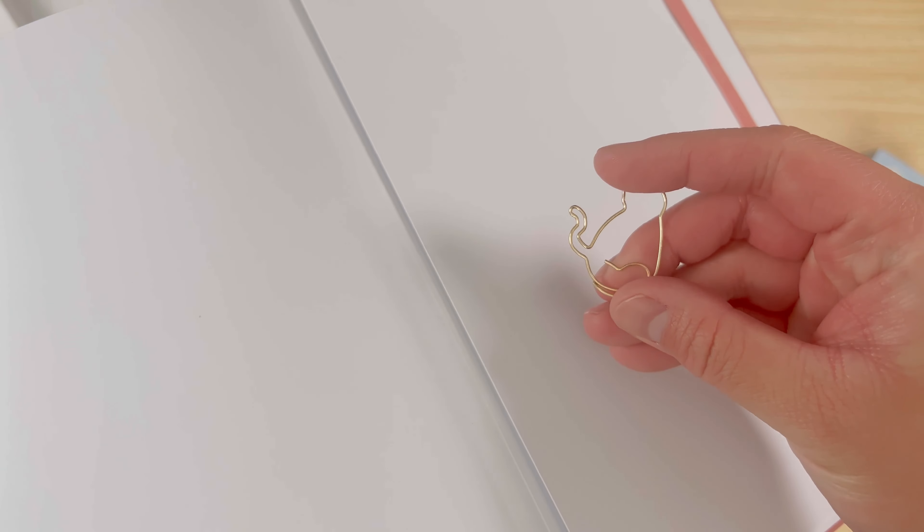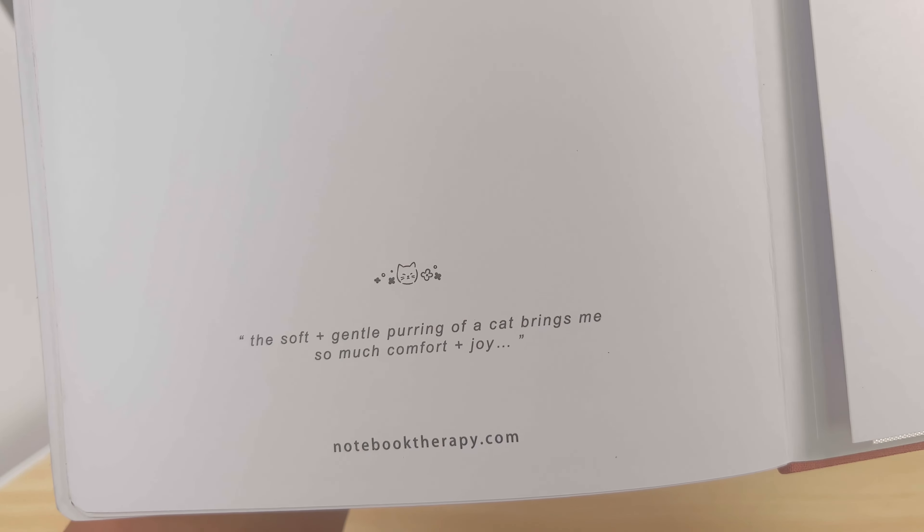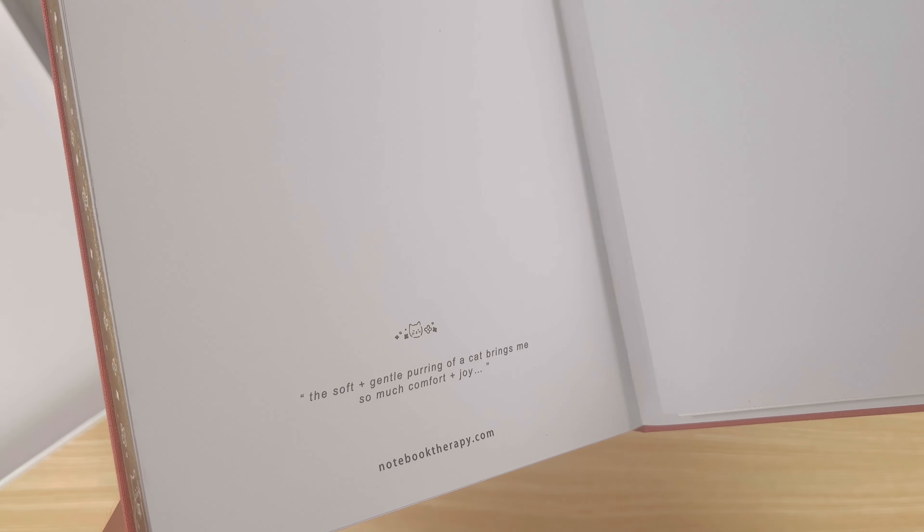Thank you so much for watching this unboxing of my Notebook Therapy haul. If you liked the video, please give it a thumbs up — it lets me know that you want to see more videos like this one. If you want to keep seeing my videos, be sure to subscribe and click on that notification bell so you know when I upload my next video. Until next time, goodbye!